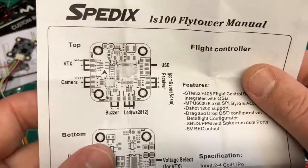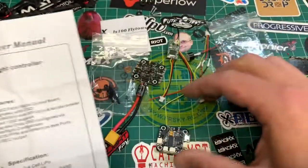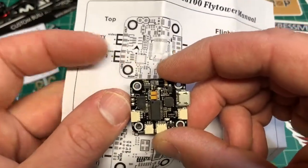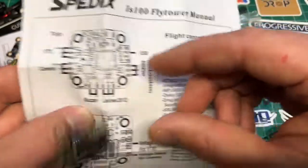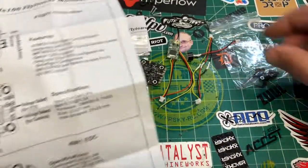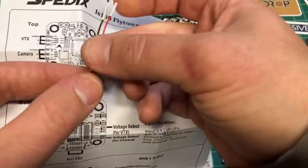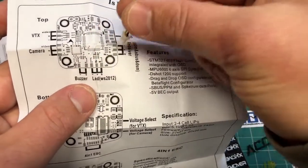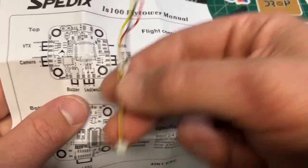Here's the F4 flight controller. You do get directions, so everything is broken out, which is nice. You've got your VTX-in solder pads, a camera pin header, and it comes with four pin headers for the camera, buzzer, LEDs, and S-Bus or your receiver pins.